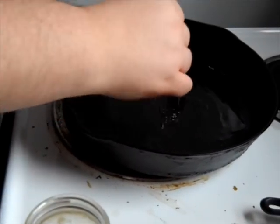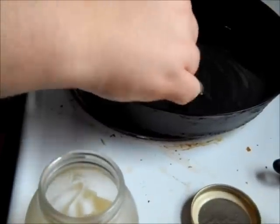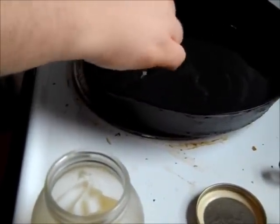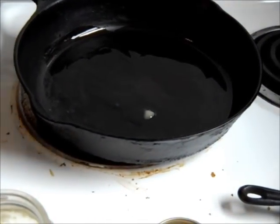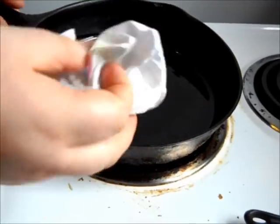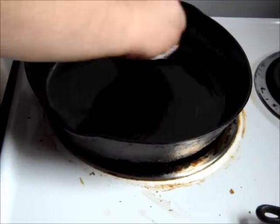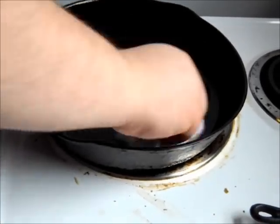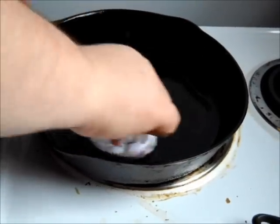Now if you remember from last time, we're just seasoning this back up. What you want to do is put a decent coating — clean piece of paper towel — putting just that little bit all over the inside of that pan. Save that piece of paper.